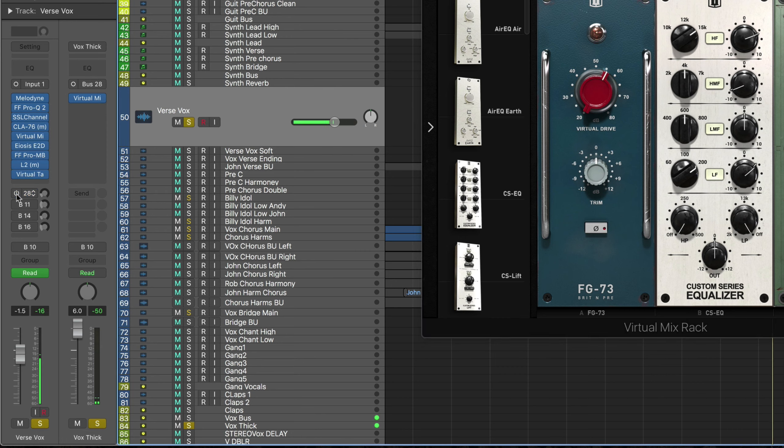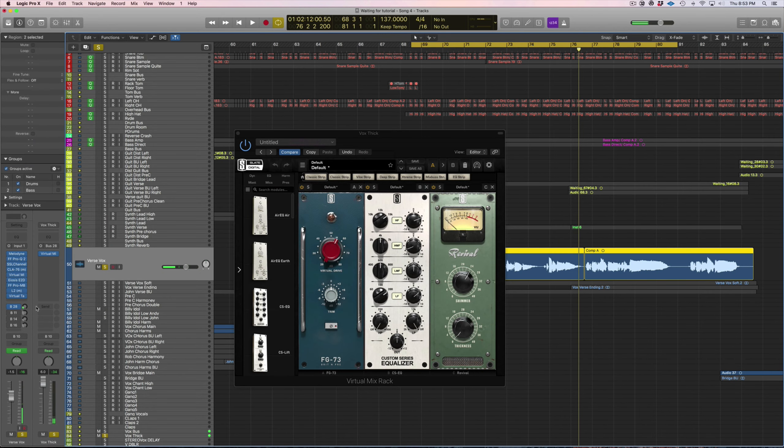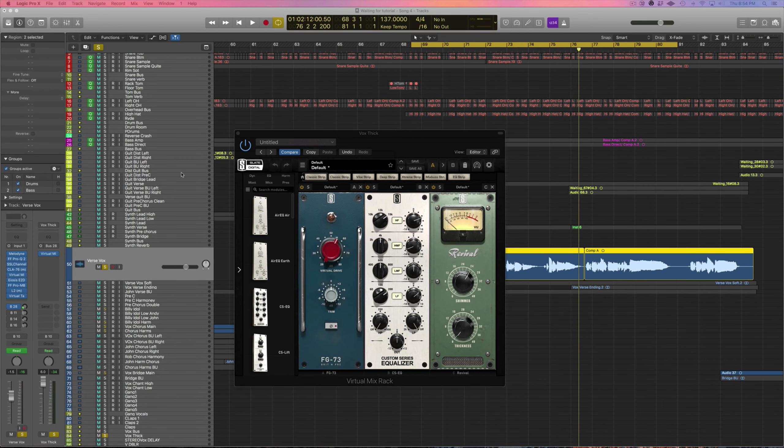This just makes the original vocal sound a little more warm, a little more thick — that's why it's called Vox Thick. I'll play the vocal and bring this bus in and out. You can hear how it just warms up the original track — it's blended in, not over the top, but it's giving it some bottom as well as some high-end sibilance.